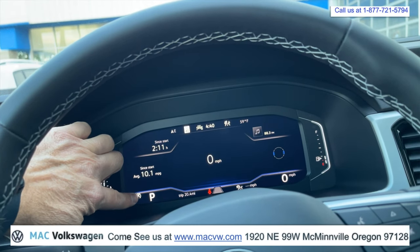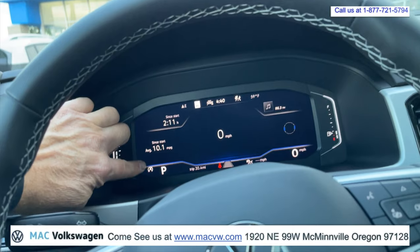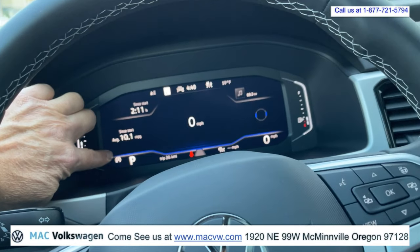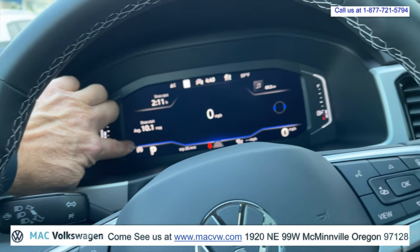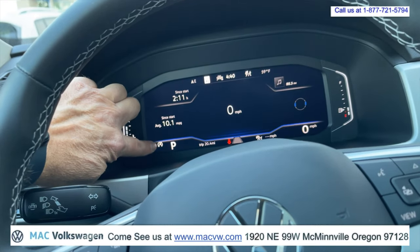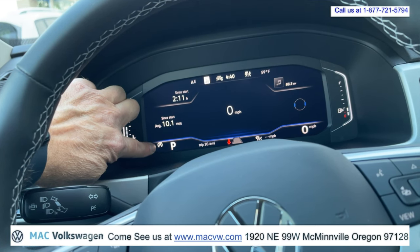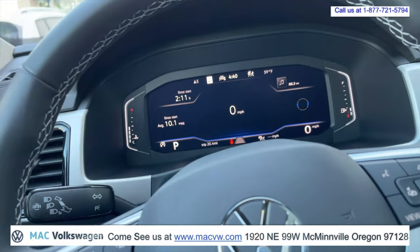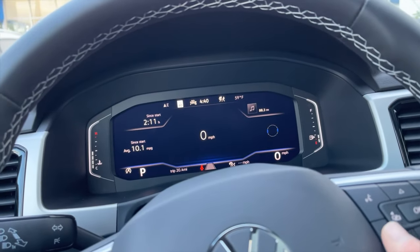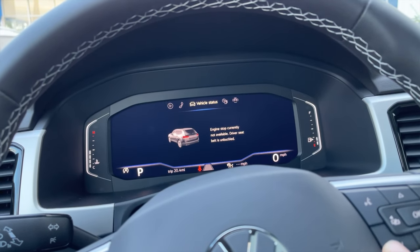This icon indicates that the auto stop feature is disabled right now because I'm not wearing my seat belt. The auto stop feature shuts off the engine when you're stopped at a stoplight so that you're not idling and wasting gas. I've taken my seat belt off right now so I can move around freely to make this video. Also got an engine temperature here and a fuel gauge. If we push the view button again, we get back to this, and then we'll push the view button again.